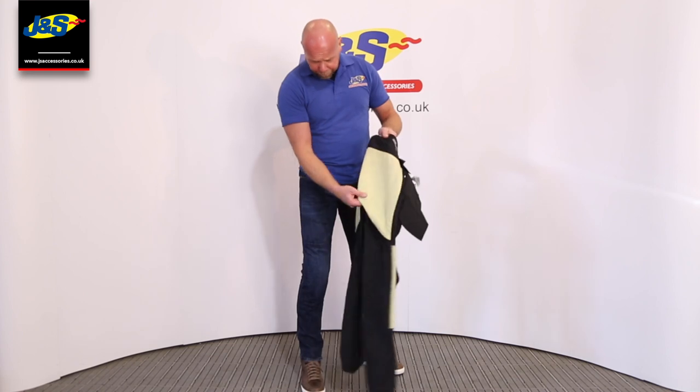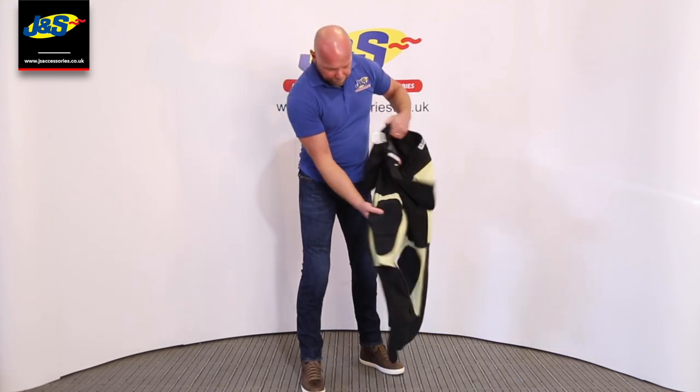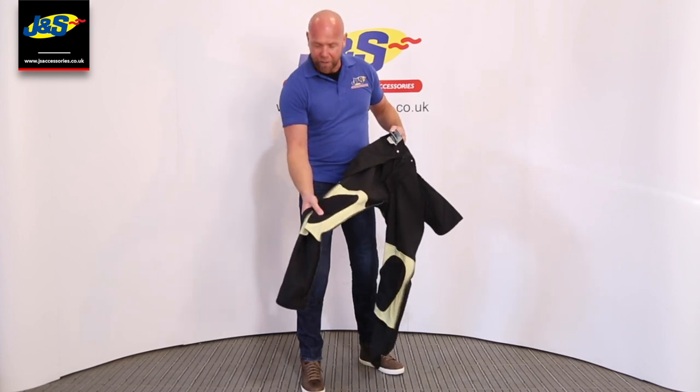As you can see in the black pair, they've also got some aramid Kevlar here in the bum and on the knees as well as the body armour on the knee.